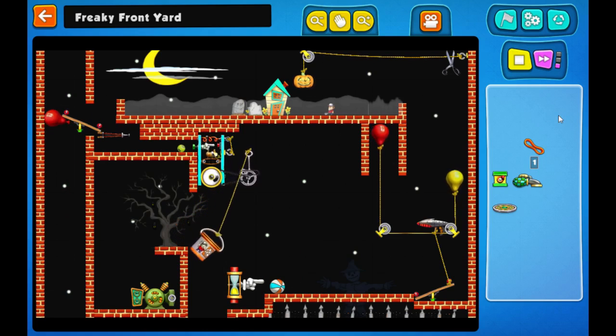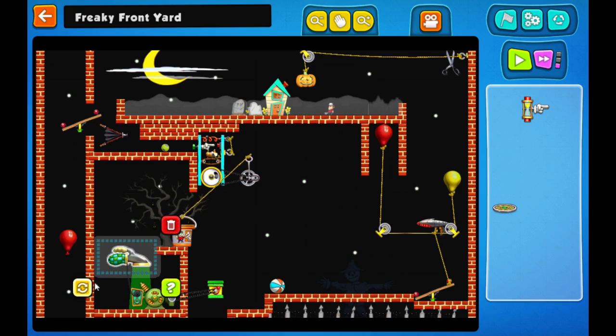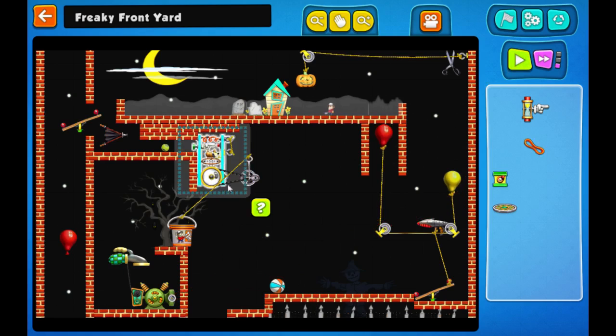I'm really not using enough parts, though, I suspect. Let's throw that away. I need to get that ball to move somehow. Now, maybe... what we could do... maybe we'll try this. Let me click it. There we go.